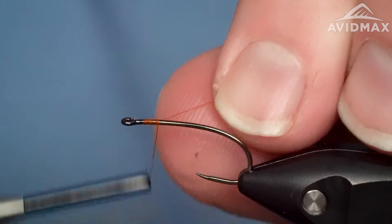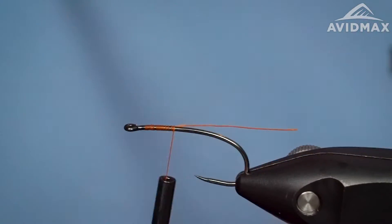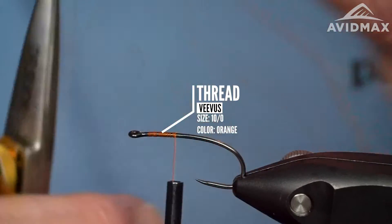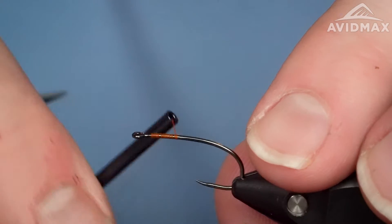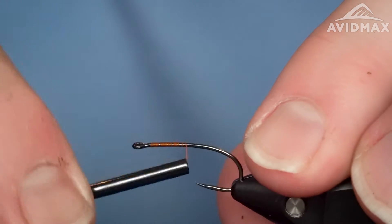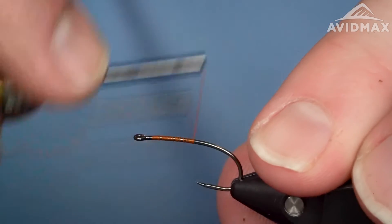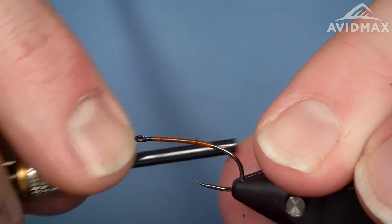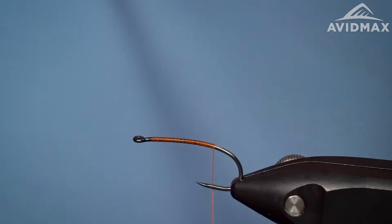We're going to start our thread. I'm using Vivas Veevus in orange today. I use a lot of this color on my terrestrials, and it matches up nicely with the bug we're tying up today, which will be a mix of yellow and orange — sort of like a stimulator coloration, just in a very different style of tie.